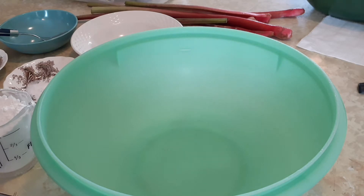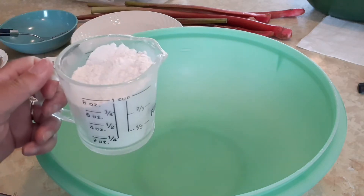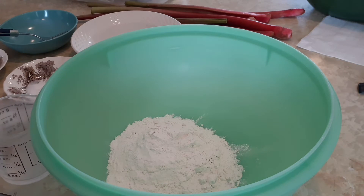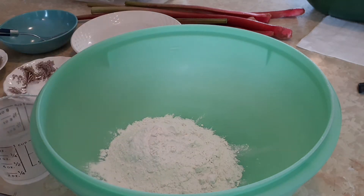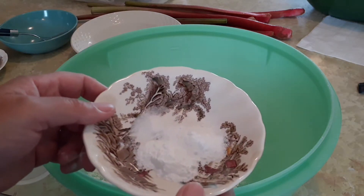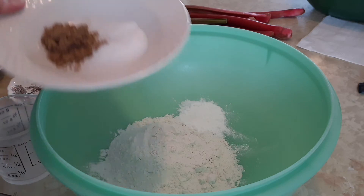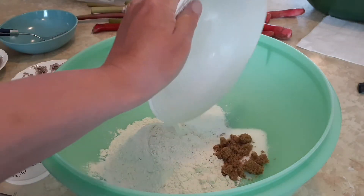The first thing we're going to do is take all of the dry ingredients. This is the flour, and we're going to pour that right into this big bowl. Next comes the baking powder and salt — that goes in as well. And the white sugar and brown sugar go in too.